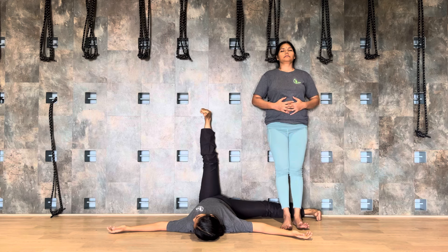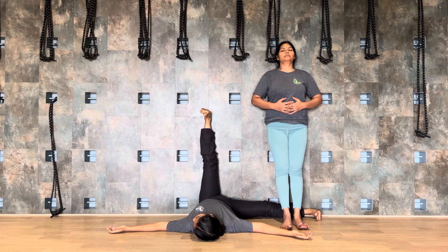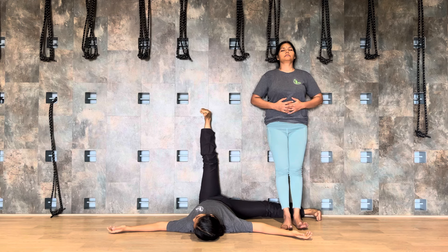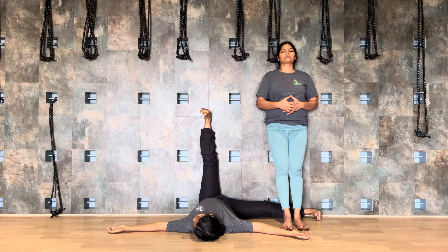Turn the head to the opposite side. If the leg is at the right side, turn your head opposite side. And you can concentrate on your abdominal breathing — expanding as you inhale, relax as you exhale.